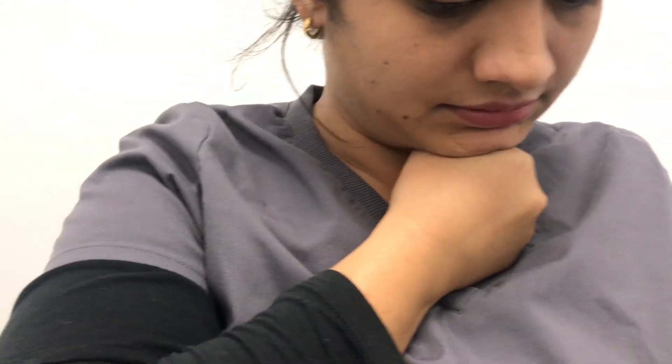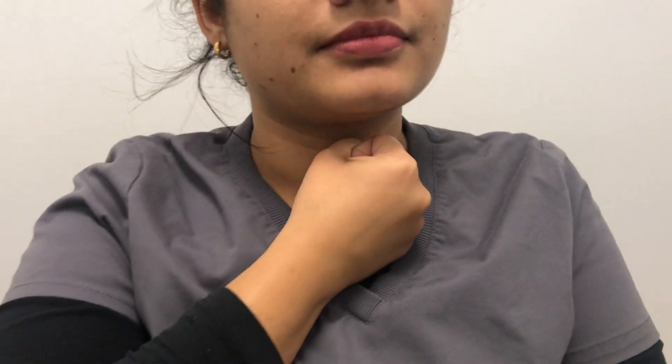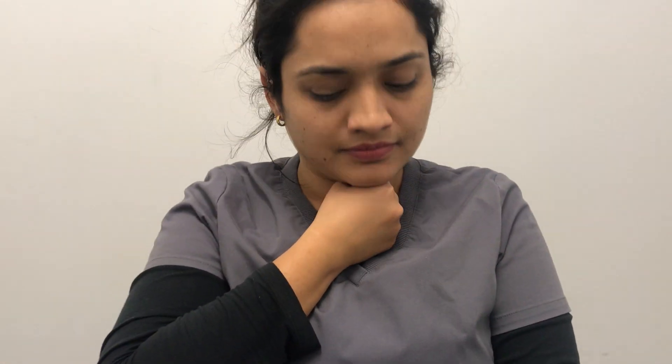First, to strengthen our swallowing muscles — the muscles located over the neck — we'll start with muscle strengthening. Make a fist, put the fist under your chin above your chest, and with your chin try to push down. When you push down, the neck muscles will get contracted. Push down and relax. You can repeat this exercise five to seven times with hold and relax.